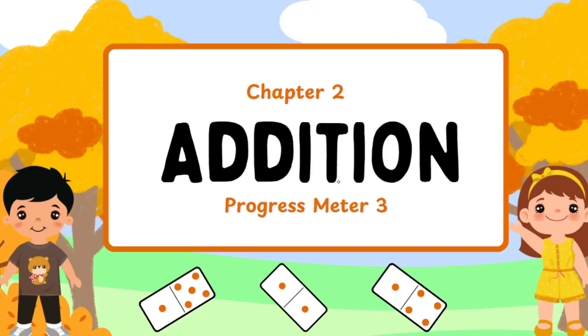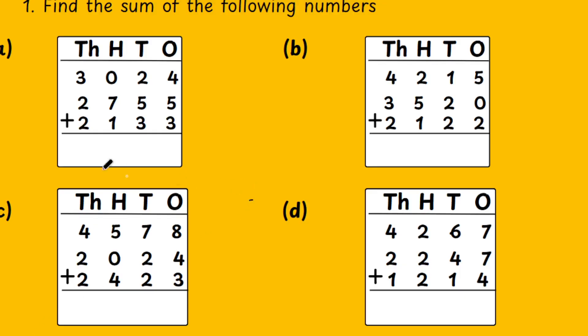Now, let's move on to the next section which is the Progress Meter 3. We see some sums based on addition with three 4-digit numbers. This is the three 4-digit number addition, so you are going to add now.